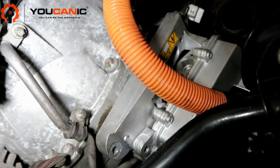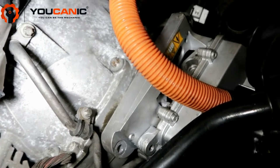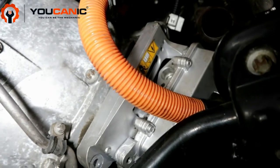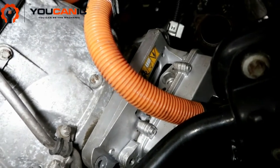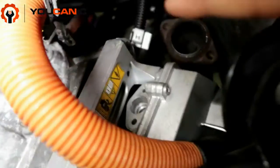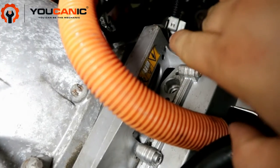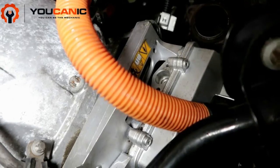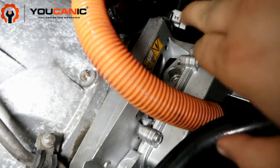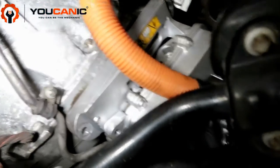Once you take the catalytic converter off, you have access to the power electronic module. Make sure to wear appropriate gloves and verify the system is disabled and locked so nobody can turn on the ignition, and confirm the high voltage battery connection is disconnected and locked. Then you have mounting bolts to remove — one bolt here, one bolt at the top, and two bolts on the other end. The upper bolt on the other side is easier to reach from the top, just after the headers. A 13mm deep socket is usually enough to reach that bolt.